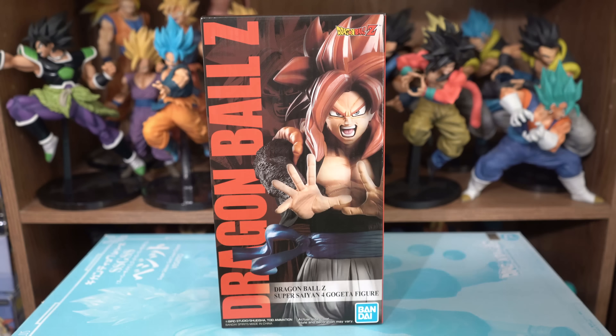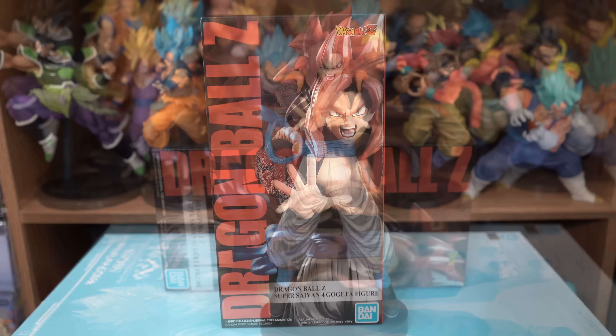And there is no Toei Animation sticker. I'm not sure if they're ever supposed to come with one — I'm asking around about that. Let's take him out and get a look at him.